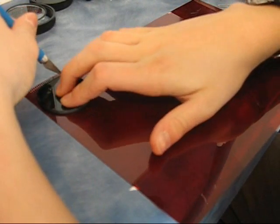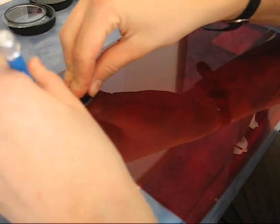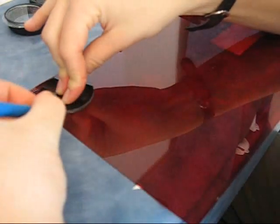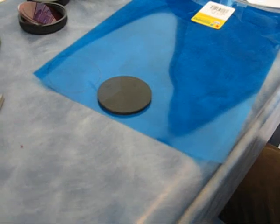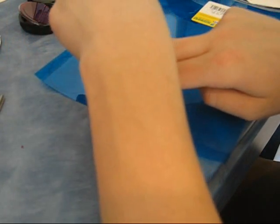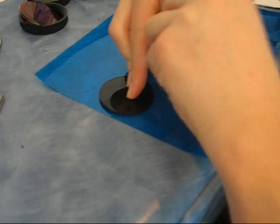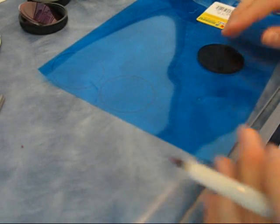Next, we're going to use the welding glass lens as a guide and carefully cut out two pieces of the red sheet and eight pieces of the blue sheet. An alternative to cutting them out with a knife, you can also use a thin Sharpie or other permanent marker to trace the lenses, and then cut them out with scissors.